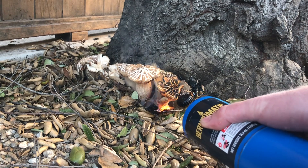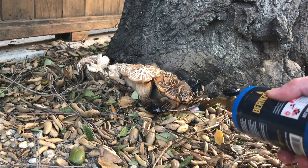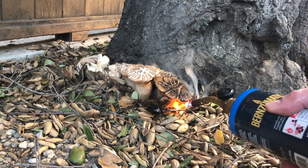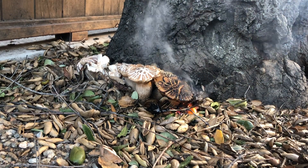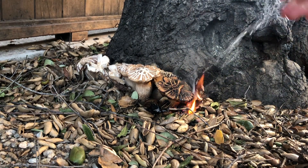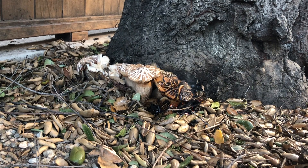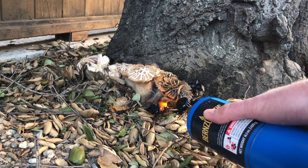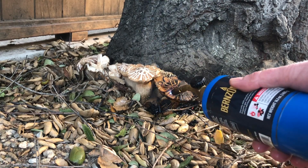The fire kills the fungus, and I'm not just going to burn the part that's above ground — I'm actually going to burn a lot of the stuff right around it. The idea is you want to kill it in the ground, not just above ground. These mushrooms are going to be cooked, and that's going to kill them.